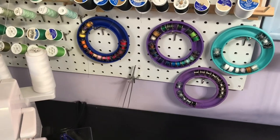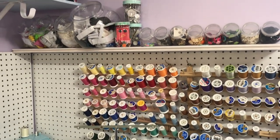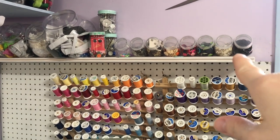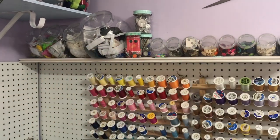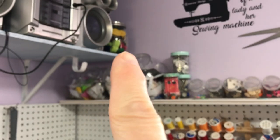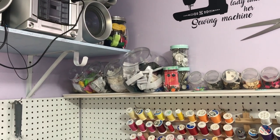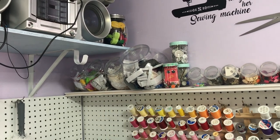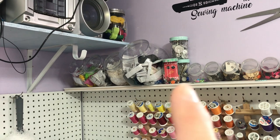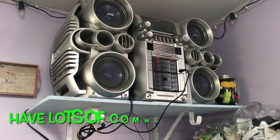There are my tweezers for my serger. I have stuck a shelf up here — just a board I had. I recently got all these containers for my buttons and I love it. I got them to match these, and they're just containers from the Dollar Tree. That glass jar up there is my bias tape. Then I have rick rack, scrap elastic, scrap lace, and then all my elastic. Those are decorative buttons in different jars. I've got my jars up there and my boom box — that is my therapy, my relief.